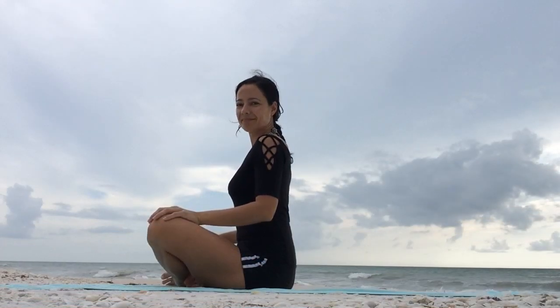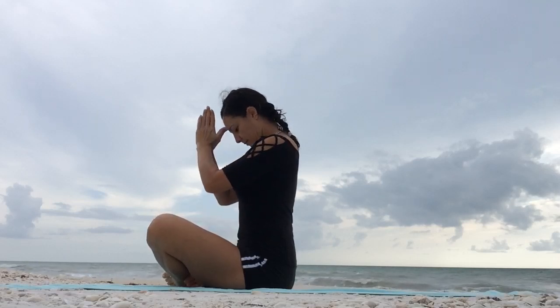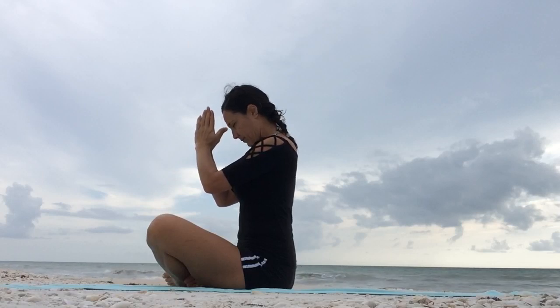Come into a cross-legged position, tall spine. Bring your palms together in front of the heart. Take a nice deep breath in through the nose, deep breath out and set your intention. Namaste.